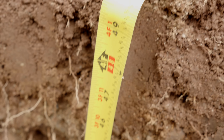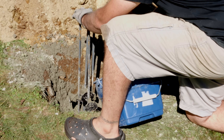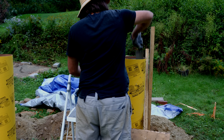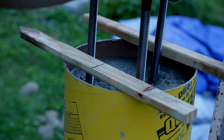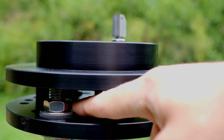Once I had dug the holes below my frost line, which for my location was four feet down, I filled the holes with concrete and rebar, then used cardboard sonotubes and some wood bracing to keep the concrete going above ground to make the telescope piers. With the concrete still wet, I sunk in some metal pier plates I bought from Dan's Pier Plates that will allow me to easily attach my telescope mounts.